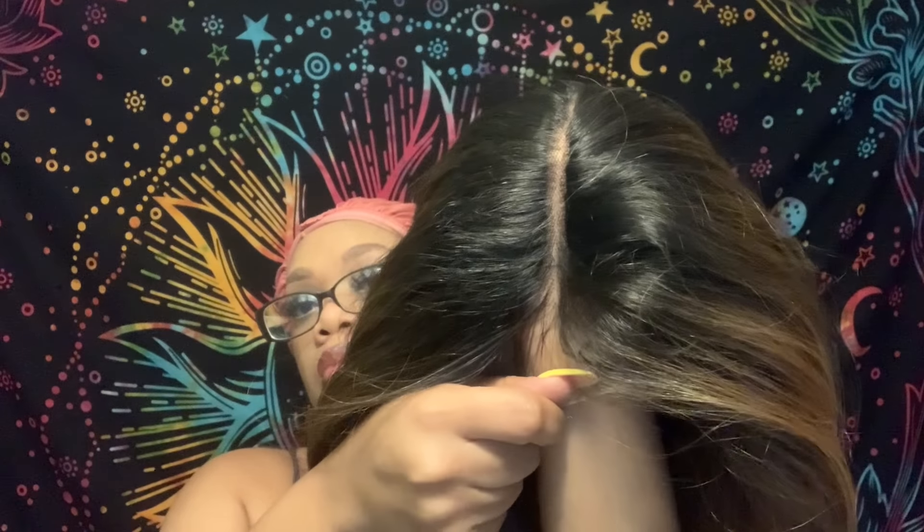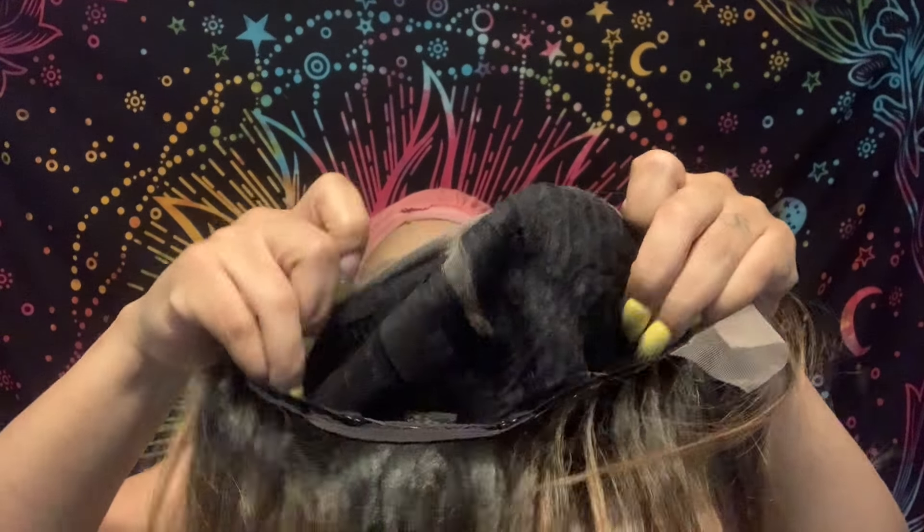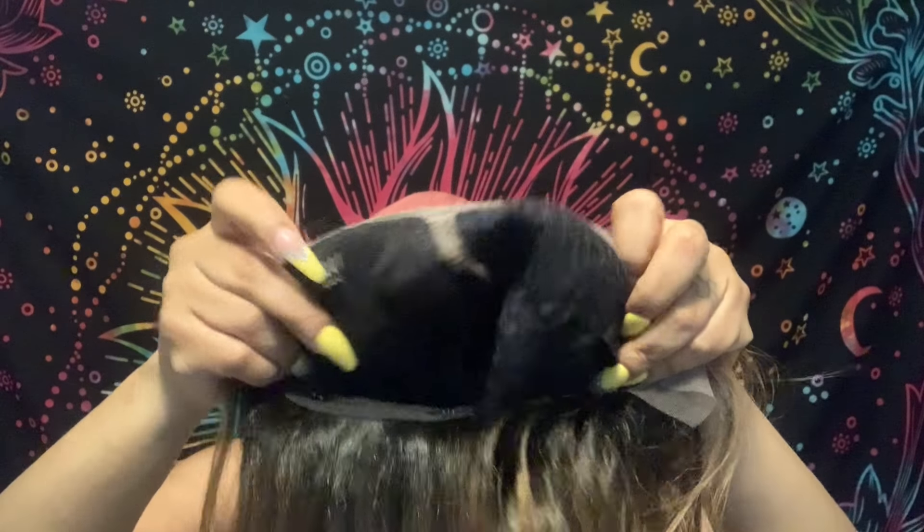The lace is transparent — it is a swiss lace and it can take heat up to 400 degrees. This is the color and the lint. It comes with three combs, an adjustable strap, and an extra elastic band.